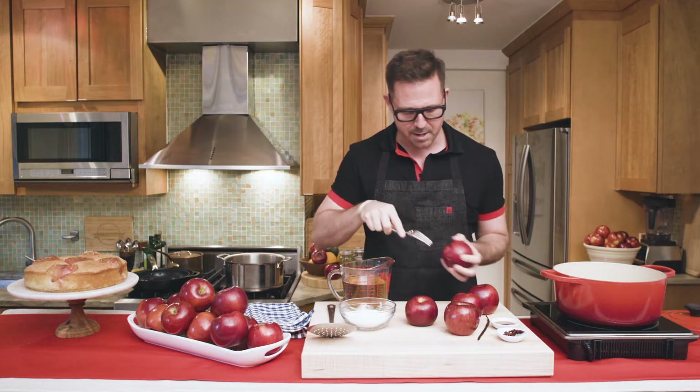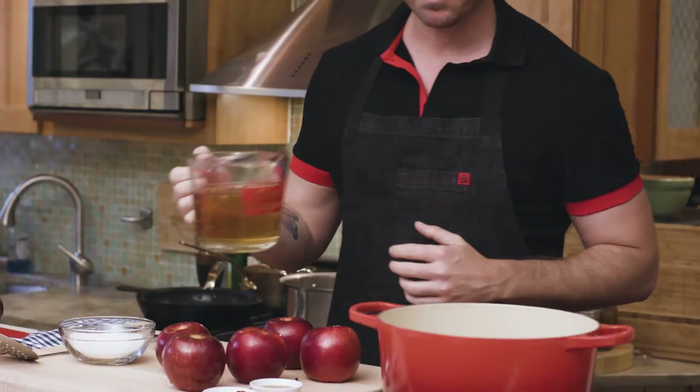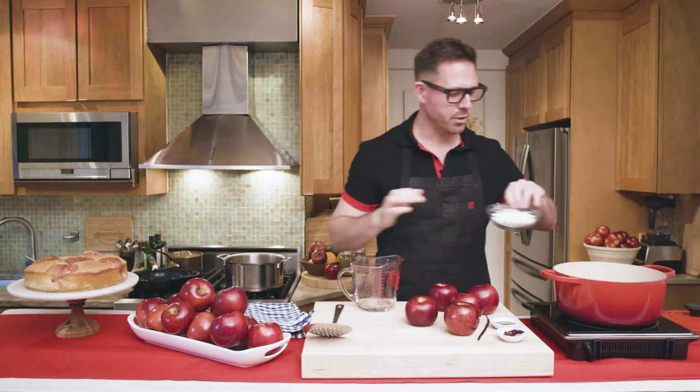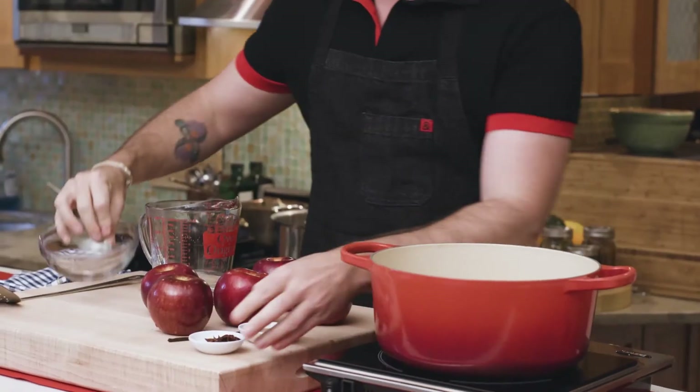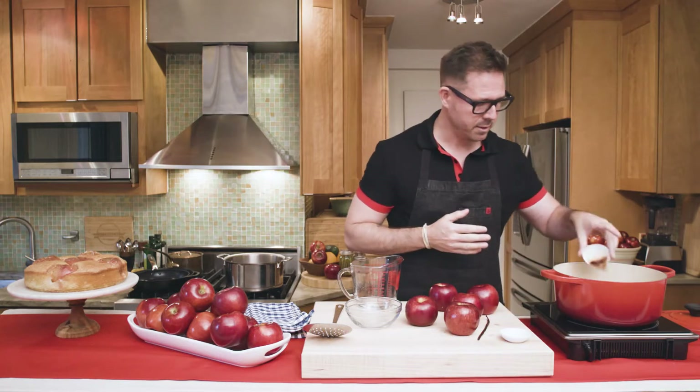Then I'll make the poaching liquid. I've got water already in my pot. I'll add some apple juice, some granulated sugar, and for flavor some star anise, and either one vanilla bean or vanilla extract.